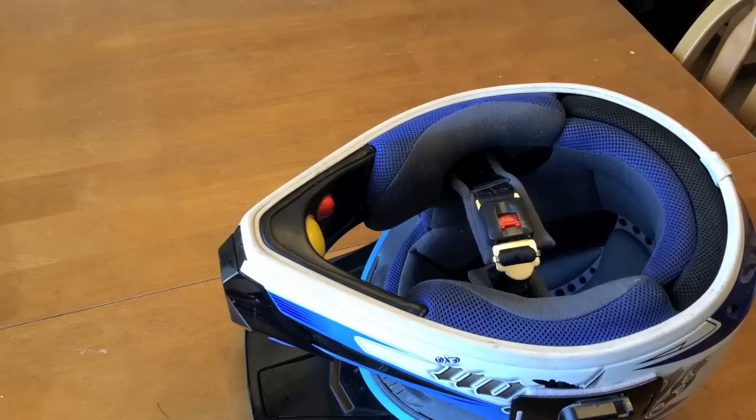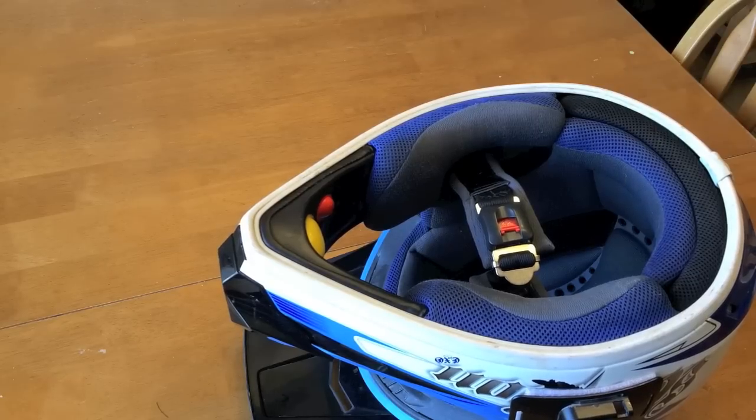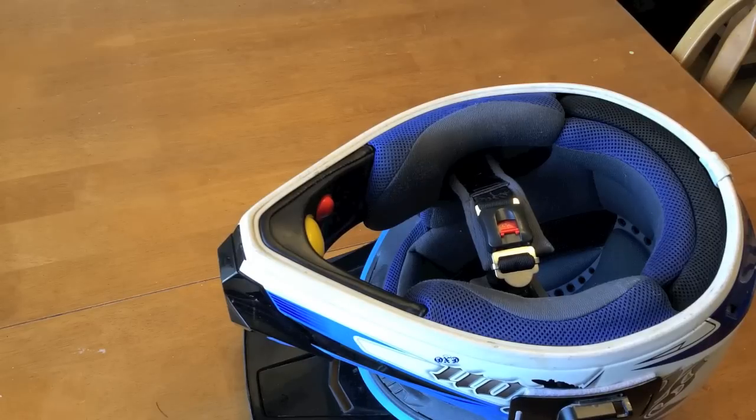Recently a guy here in town on an R6 died in a motorcycle crash, and they found his helmet on the scene — long story short, it wasn't on his head. So if that doesn't get your brain ticking, I don't know what does.